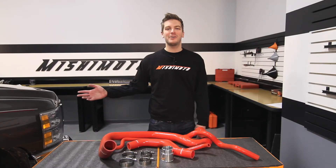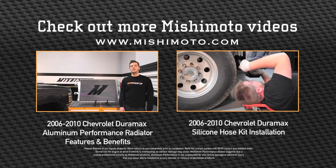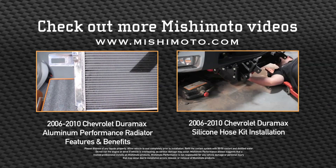If you want your Chevy Silverado to get the cooling power it deserves, then you need the Mishimoto silicone hose kit.